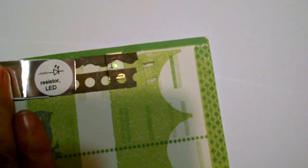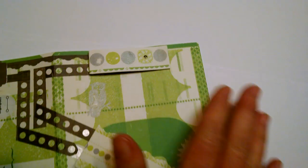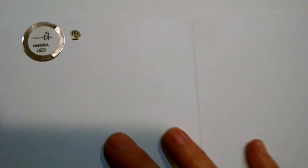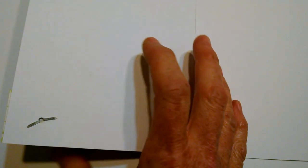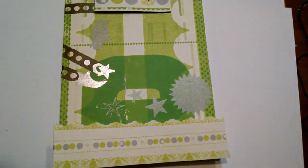And this is our LED resistor there. A little bit of Velcro. You can also see the LED on the other side — it's a reverse mount LED. And this is the little brad that I used to make this flip back and forth.